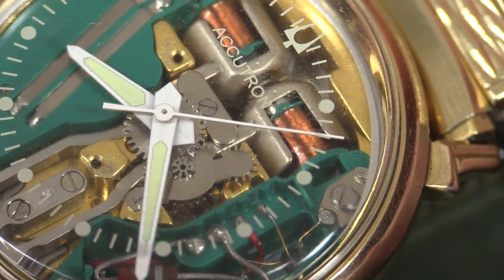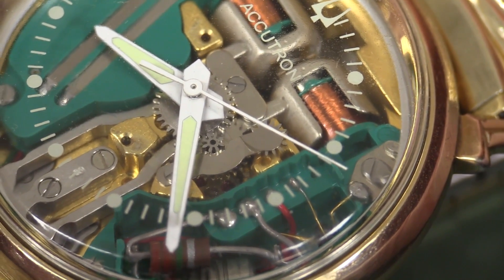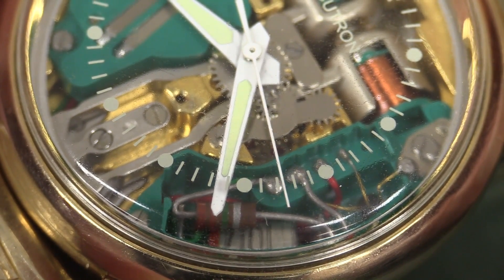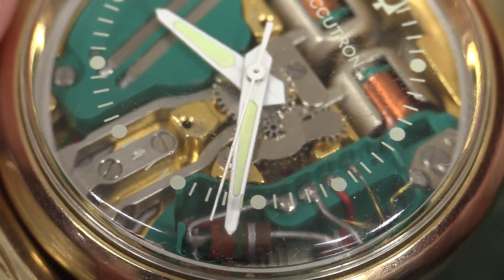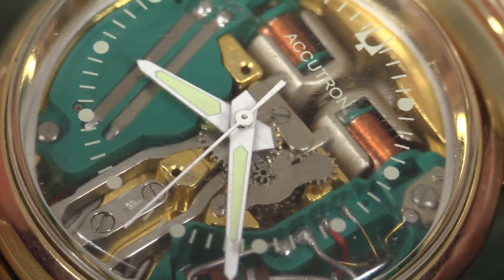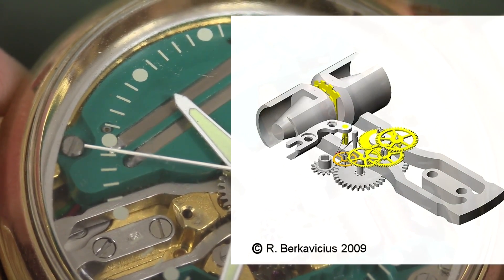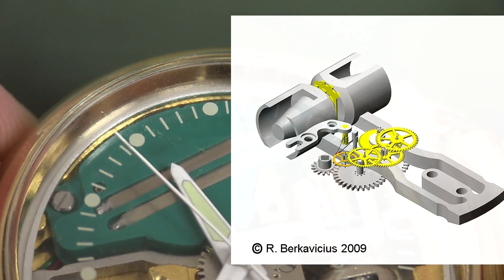There are two remarkable things about this tuning fork that make this watch pretty unique. The first one is the second hand — it just continually sweeps. It does not go tick-tock; it is a continuous sweep movement. It is absolutely gorgeous. It gets that by way of the tuning fork mechanism itself driving directly through those cogs, which drive the sweep second hand and then the minutes and hours hands.